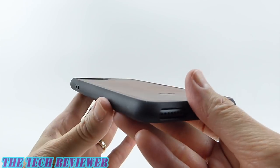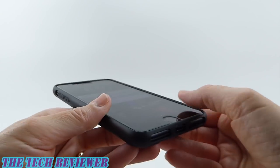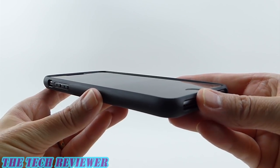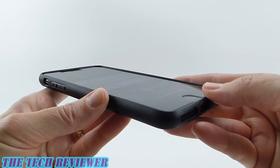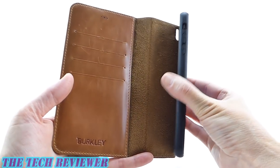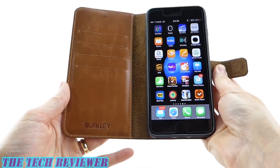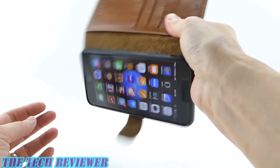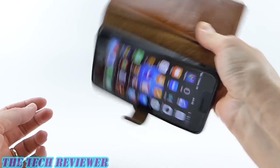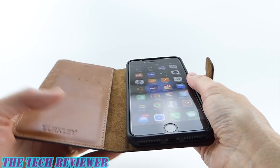In terms of functionality, really quite nice. I do like the nice firm fit that we have on here — it makes your phone feel very secure. This is not going to have a whole lot in the way of drop protection, but it definitely will give you some protection. Putting the inner phone case into the wallet case is extremely easy. We have a very nice strong magnet here, and it goes in very firmly. Once attached, it's really not going anywhere. Even if you shake it really hard, it's eventually going to come off, but this is one of the better magnets that I've seen in this type of case.